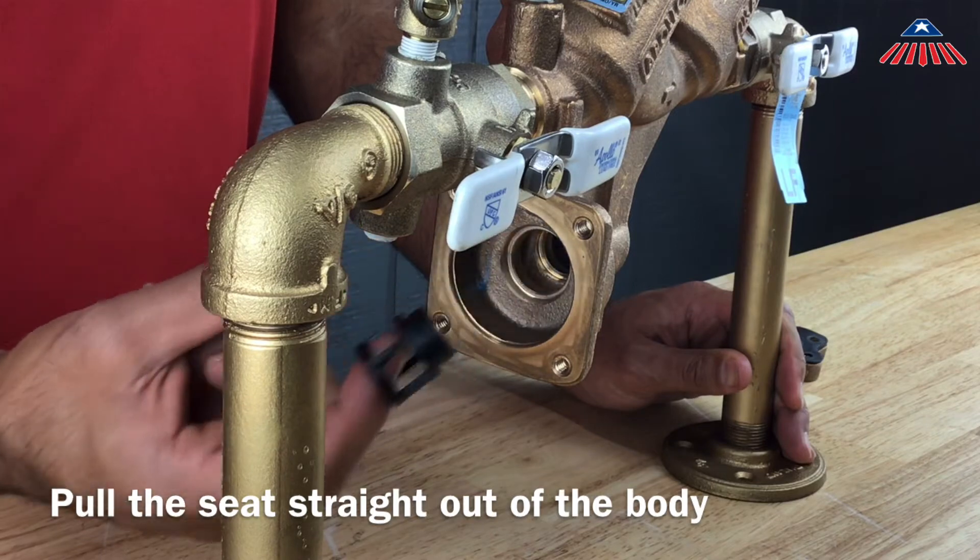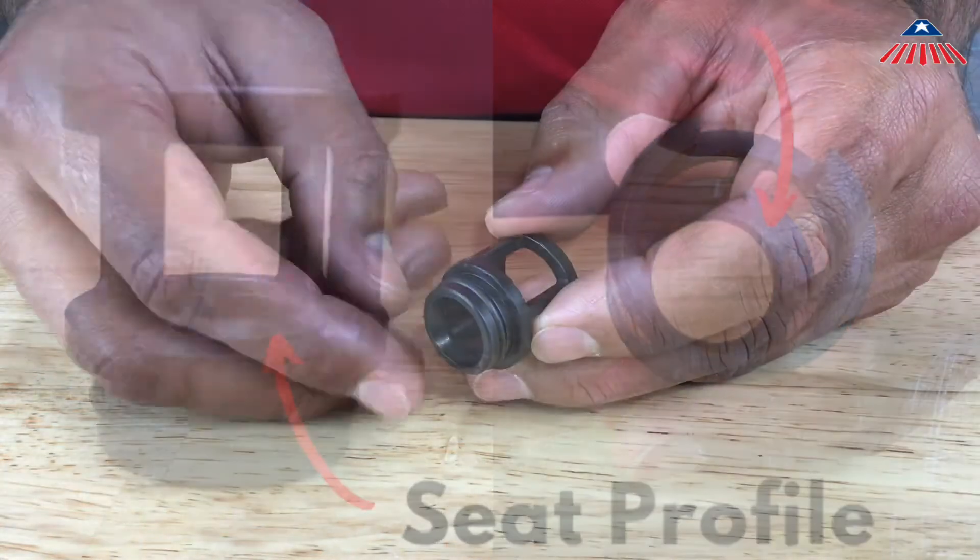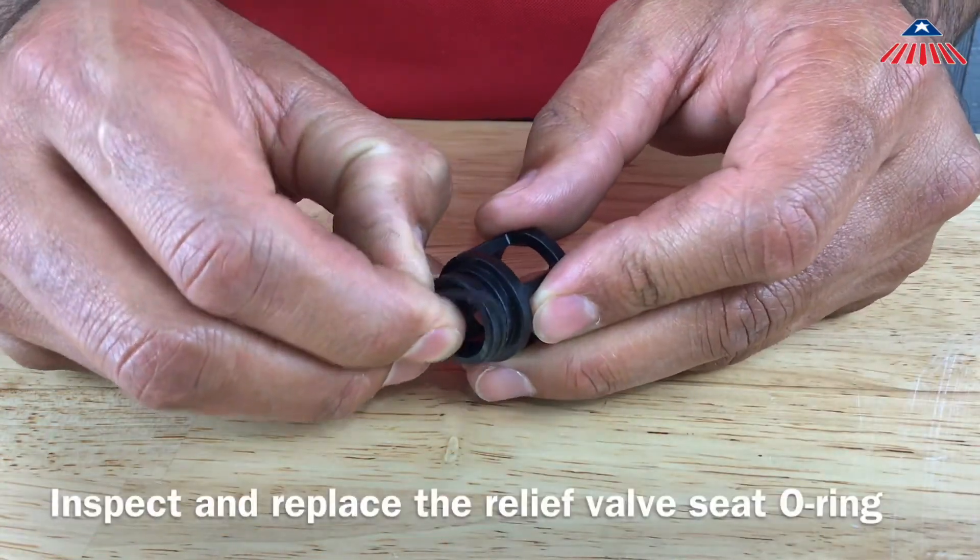Be sure to inspect the seat for any breaks, cracks, or damage to the seat profile. The relief valve seat has an o-ring around the bottom of it that can be removed to inspect or replace.